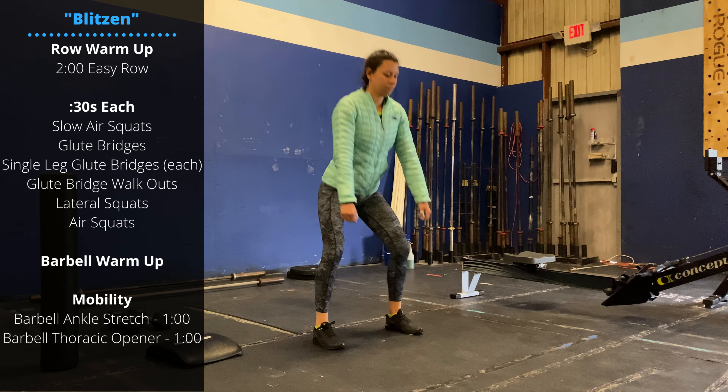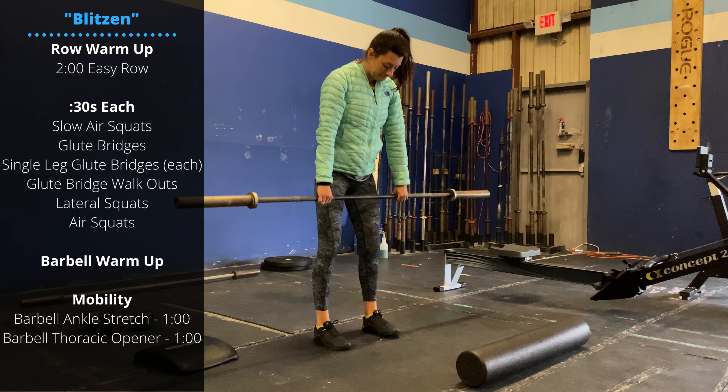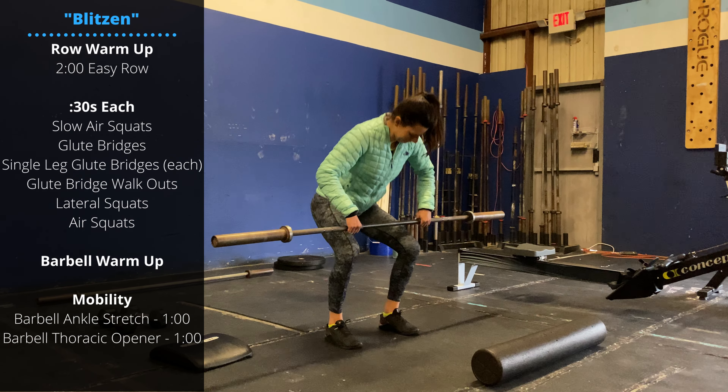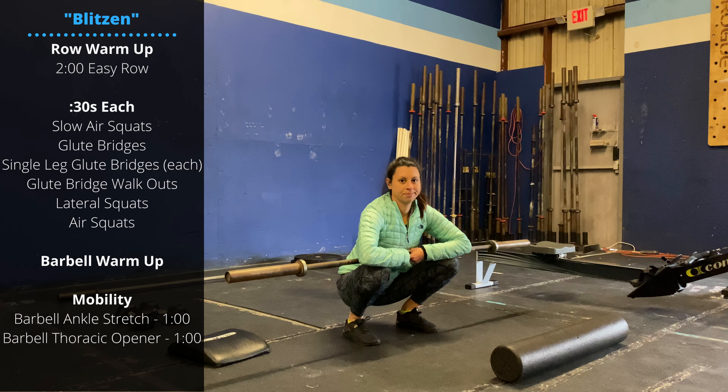After that, knock out the barbell warm-up — the link's at the top of the screen. Use your barbell for the mobility. We'll set the barbell on the lower thigh, just above the knees, and we'll do a one-minute barbell ankle stretch.